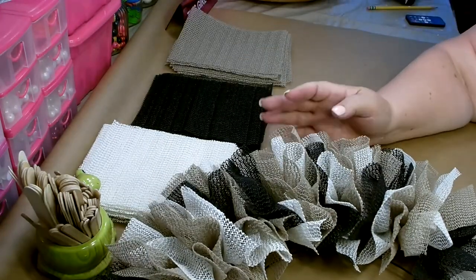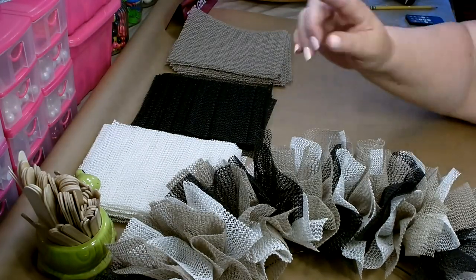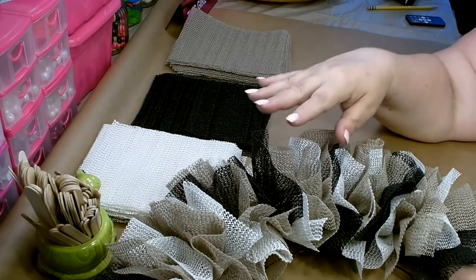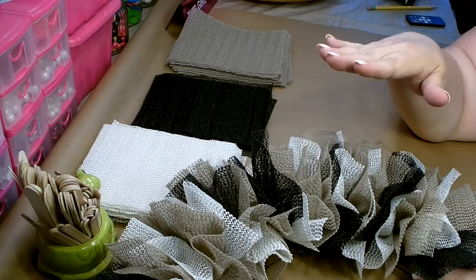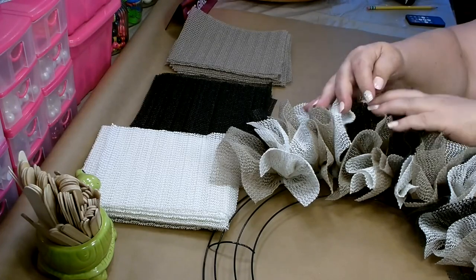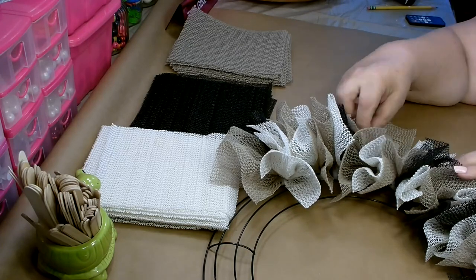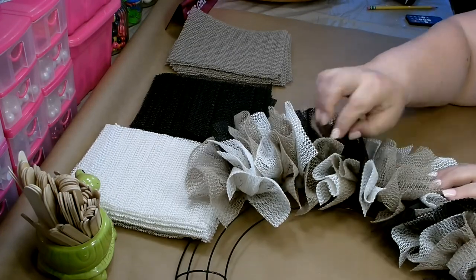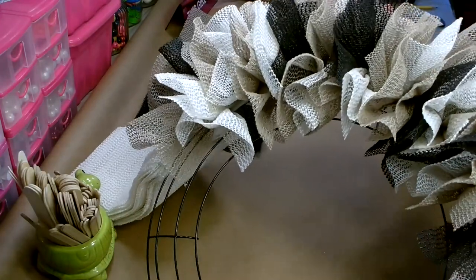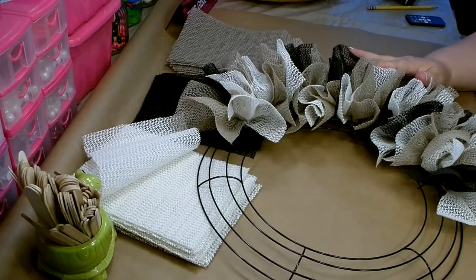This is what it looks like after you've completed two sections. I like that it's nice and mixed — I didn't want too much black, so that's why I got only one roll, and that's also why I've done the pattern the way I have. So you have two beige, one white, then one more beige, then a black, then white, and then two more beige, and you start the pattern over again. I'm going to go ahead and finish getting all of these on my wreath and then we'll be back.